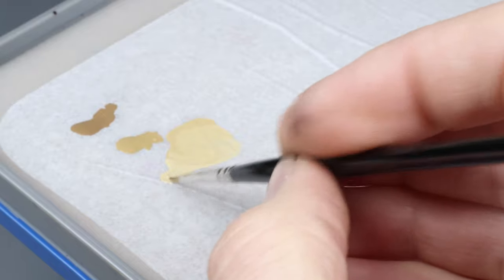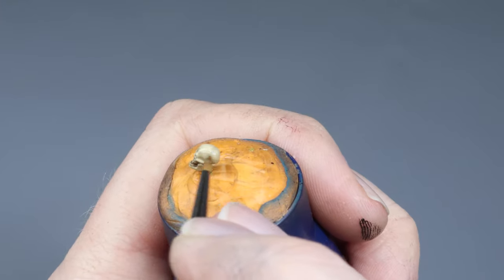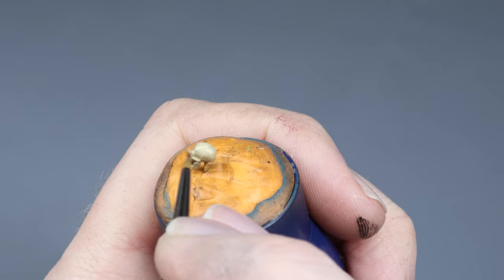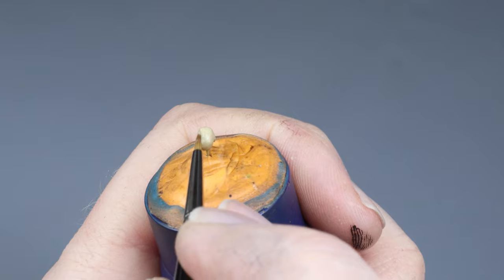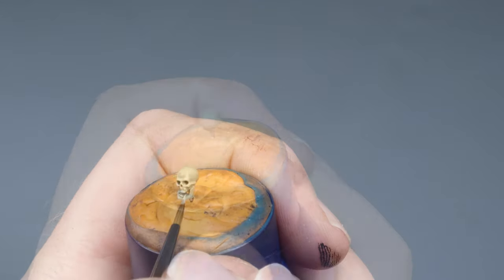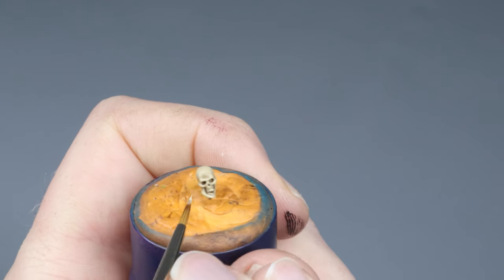Now we go to the pure Ushabti Bone. We apply this in the same manner as before. Here we can utilize the translucency of the paint to create a nice smooth layer. We make sure we hit all the edges and teeth and minor details like that.